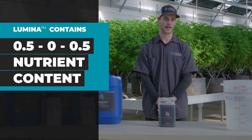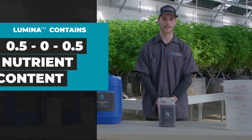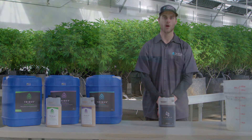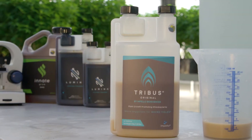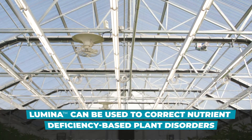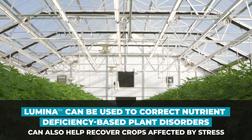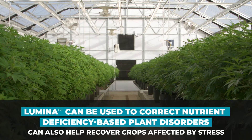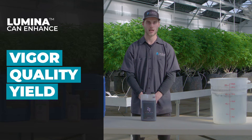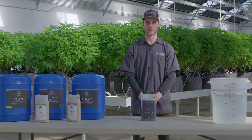It also has a bioavailable source of macronutrients at a 0-5-0-5 ratio. It's easily used on top of your current nutrient regimen, or for additional benefit try pairing it with one of our Tribus inoculants. Lumina can be used to correct nutrient deficiencies, help recover crops affected by stress, and by increasing the activity of critical metabolic pathways, it can enhance plant vigor, yield, and quality.